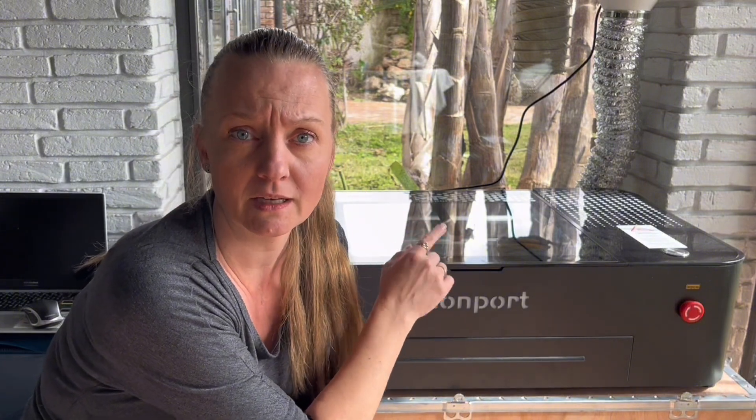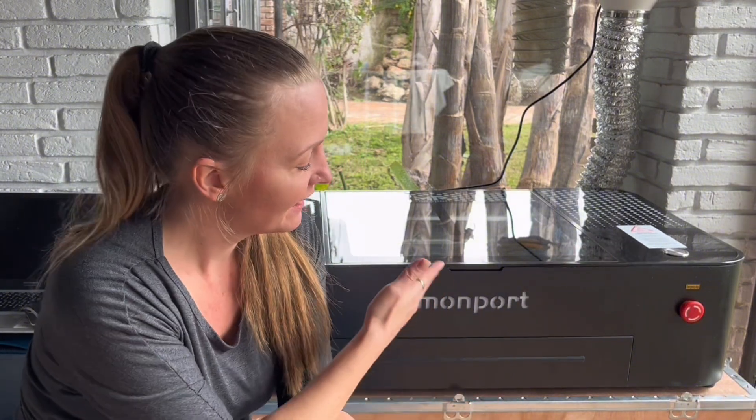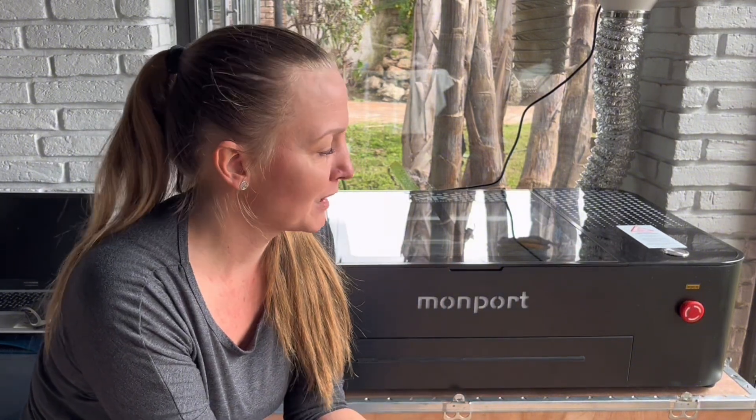Another thing I noticed is that this doesn't make as much noise as my 80-watt did — and it's not just the ventilator, it's also the machine itself. The camera and autofocus are definitely the biggest game changers for me. Also, looking at the design, it is a lot prettier than my big beast of a red industrial laser was. I look forward to building a lot of specific projects on this machine and showing you how to do it.